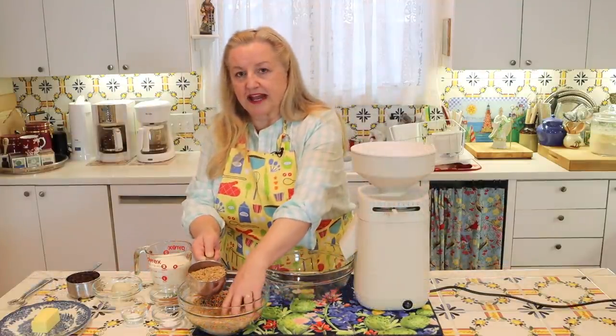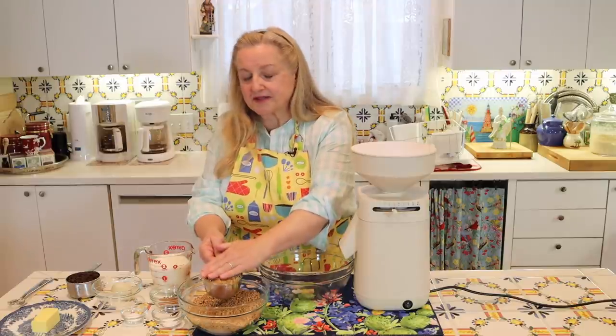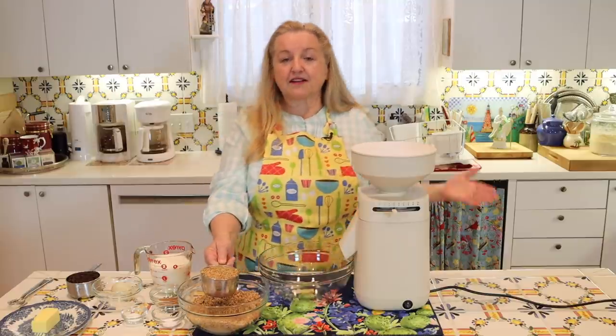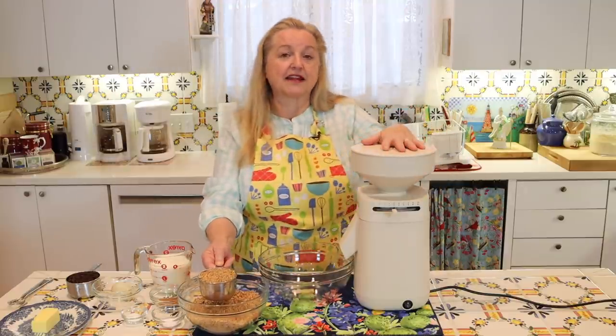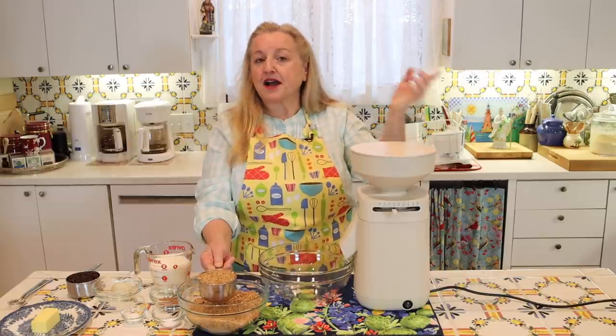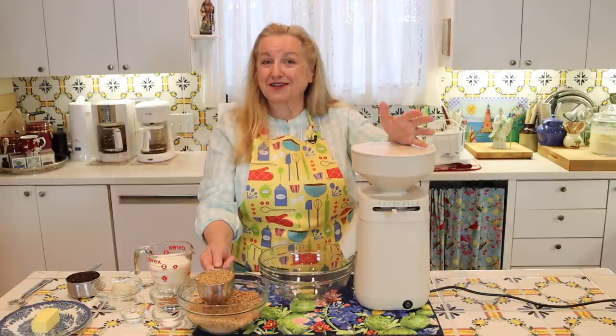A cup of whole grain yields approximately a cup and a half of flour, so I'm going to grind enough grain to get what I need to make this bread. If I have a little leftover, no problem — I'll just pop it in my freezer where it'll stay fresh for another baking project.